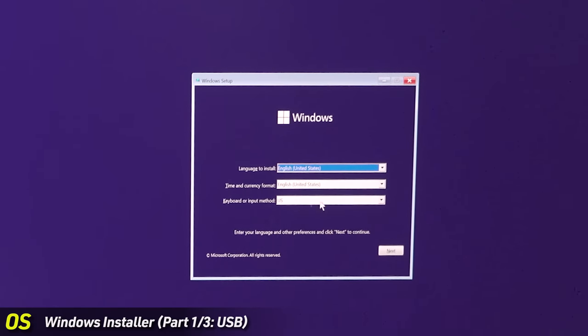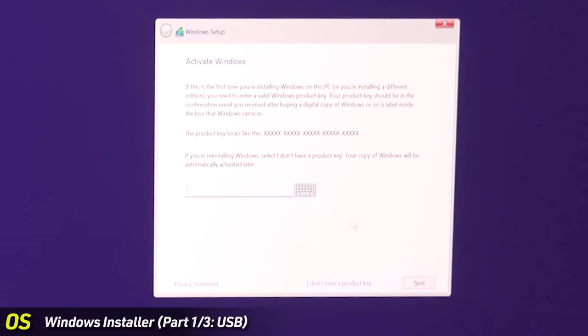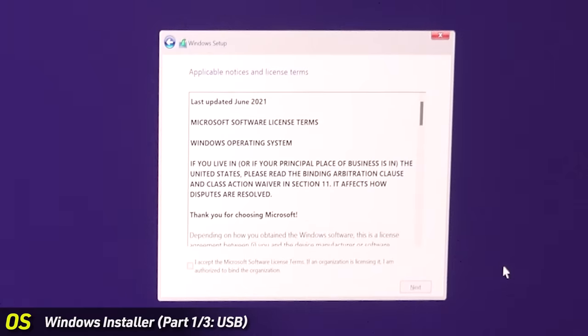Select your language, time, and other preferences, then hit Next. Click Install Now. Setup will start and ask for an activation key. Click 'I don't have a product key' and select Windows 11 Home. We have a Windows 10 key, but you can use the same Windows keys for Windows 10 and 11 — if you install 10 and upgrade to 11, you don't need a separate Windows 11 key.